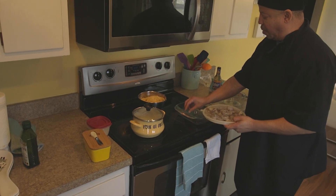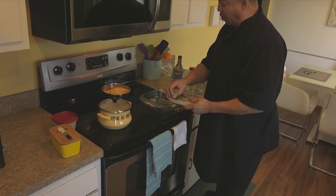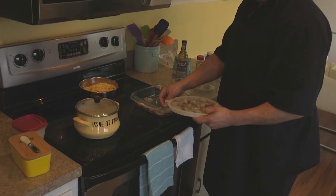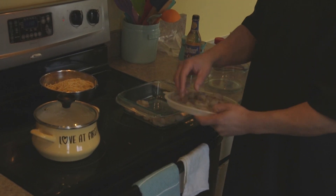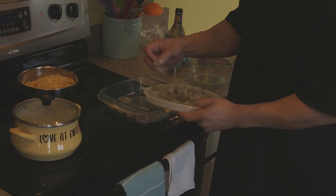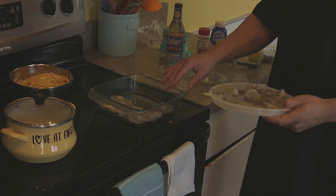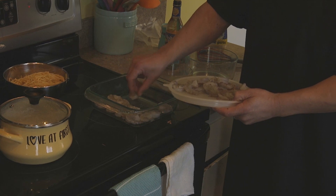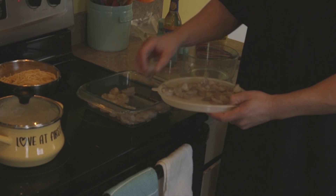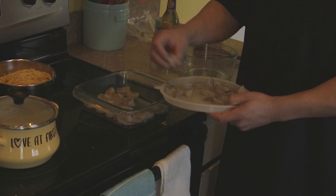We're gonna start off putting the shrimps in here. Some people leave the tails on, some people don't — on this one I'm not going to leave the tails on. You want a nice oven baking dish. Lay these down flat; you don't want to overcrowd them or double up on them.